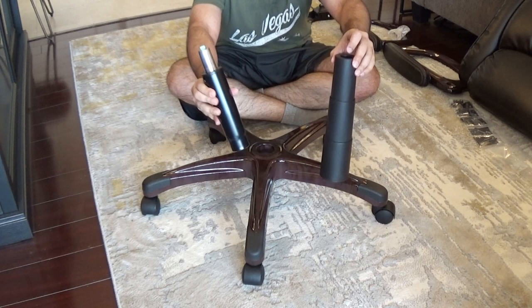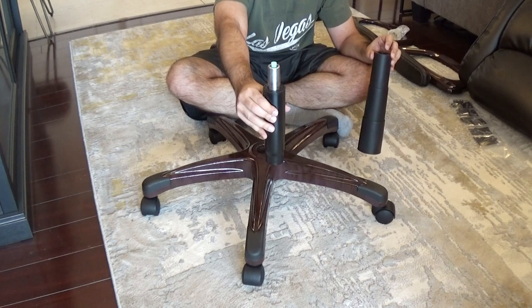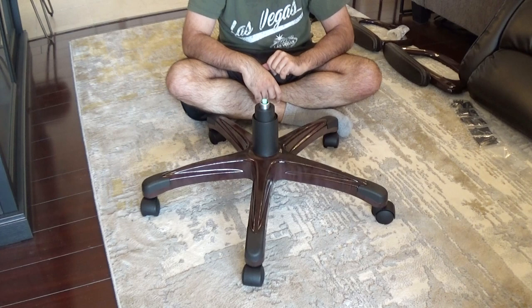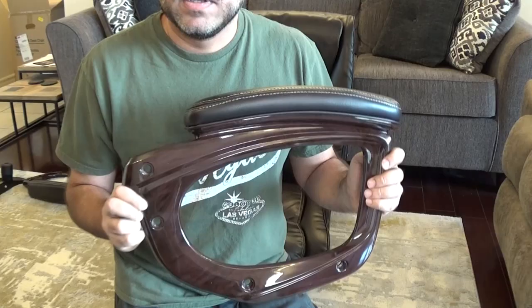The next thing is to put the hydraulics in. The hydraulics come in two pieces — the main hydraulic piece and a cover piece that goes on top just to hide it when assembled. You take the hydraulic and drop it in the middle right here, and the cover goes right on top and rests like so. When you adjust the hydraulics later this cover will move up and down with it and stay hidden. Your base is ready to go — next is putting the upper half together.